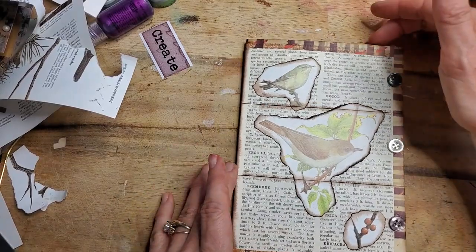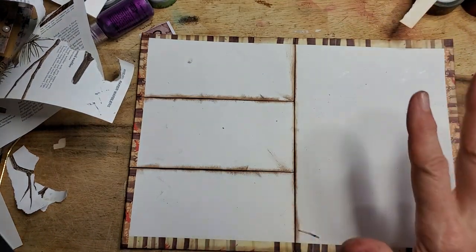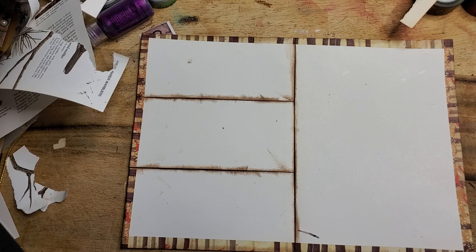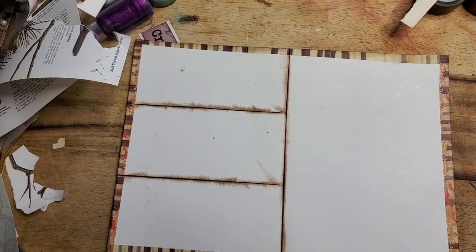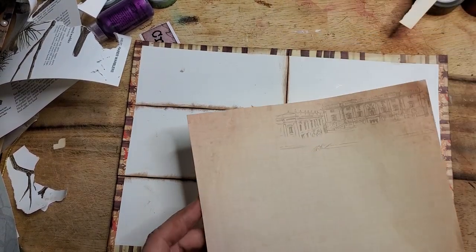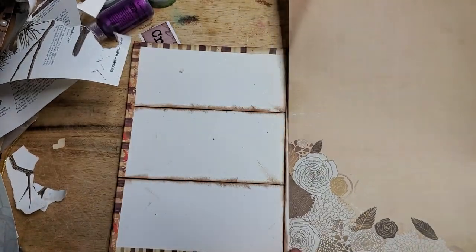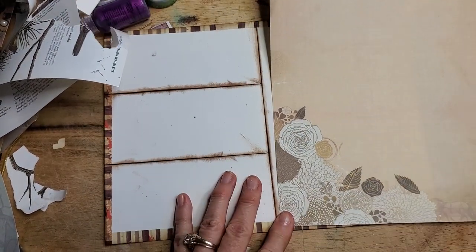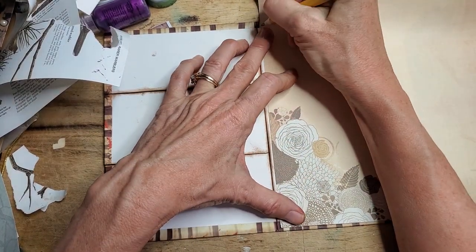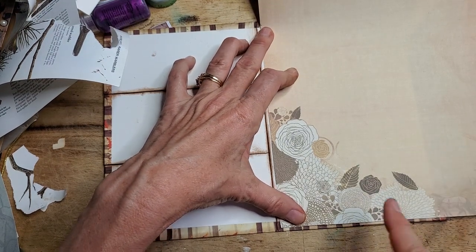Now we're going to work on the inside. Let's pretend there's a sentiment here that I want to cover. I can get a piece of paper — I just happen to have a piece of stationery, but any paper will do — and put it down here. I'm going to do an old trick of measuring to see where it fits perfectly: make a little mark for the height and a little mark for the width, then cut that.